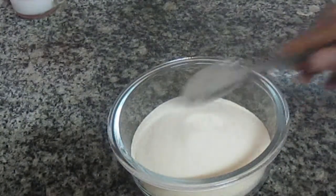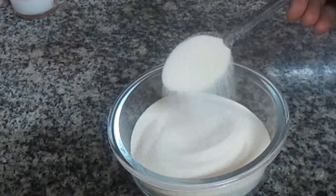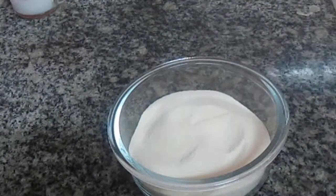Let's take a cup of rava — it is 250 ml. This is not a fine rava.